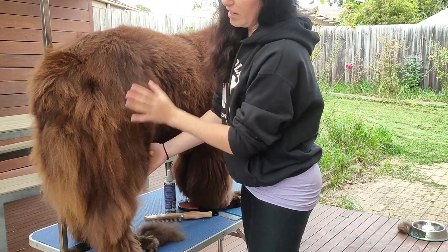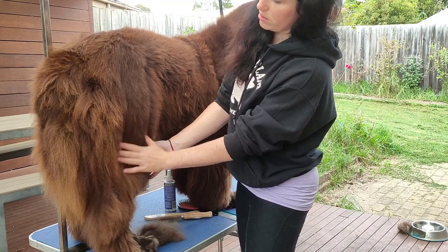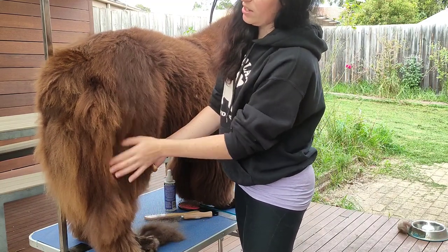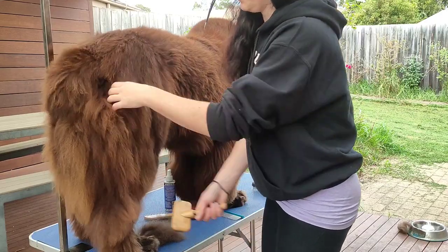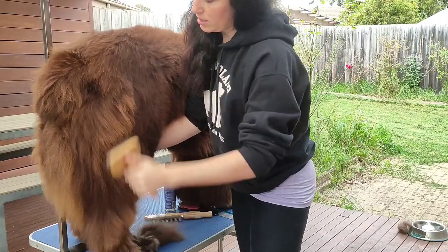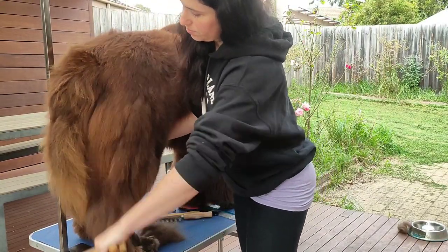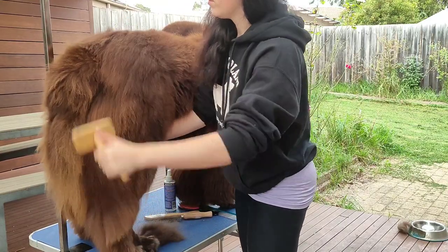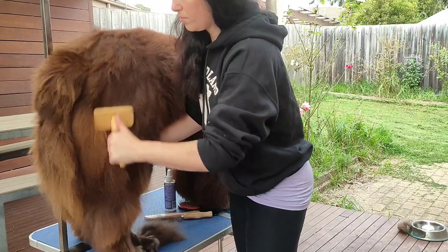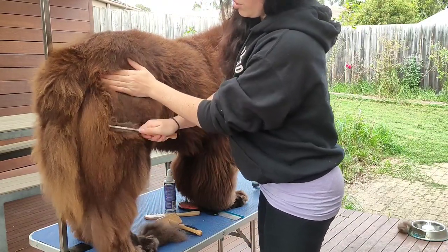I can feel that it's thick here, and you can see where it looks thicker. Here it looks nice — not a lot of dead coat. But here it looks thick, which probably means there's a lot of dead coat in it. So again we'll start with the comb again.